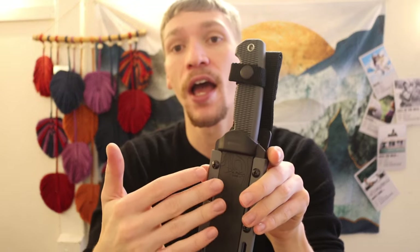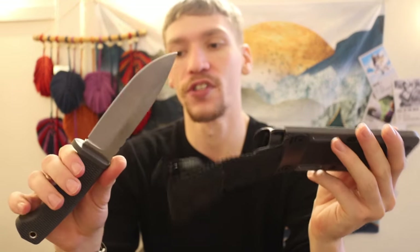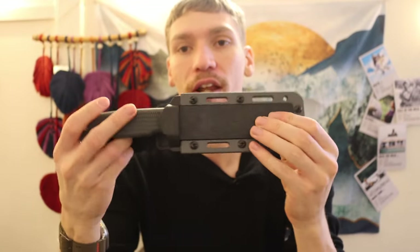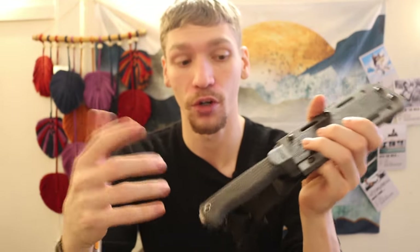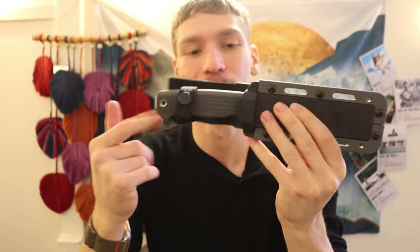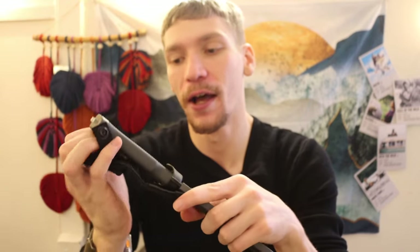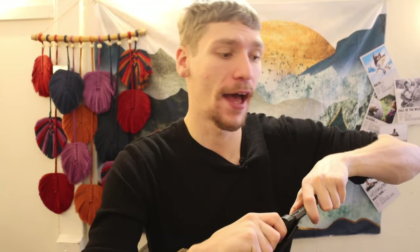One nice thing about this sheath, similar to a lot of Cold Steel products, is that the friction fit retention is very good. You don't really need the retention strap — it's nice that it's included, but there's a good click to the sheath so the knife isn't going to accidentally fall out. I'll probably end up removing the retention strap since it gets in the way, but it's not a bad thing to have.